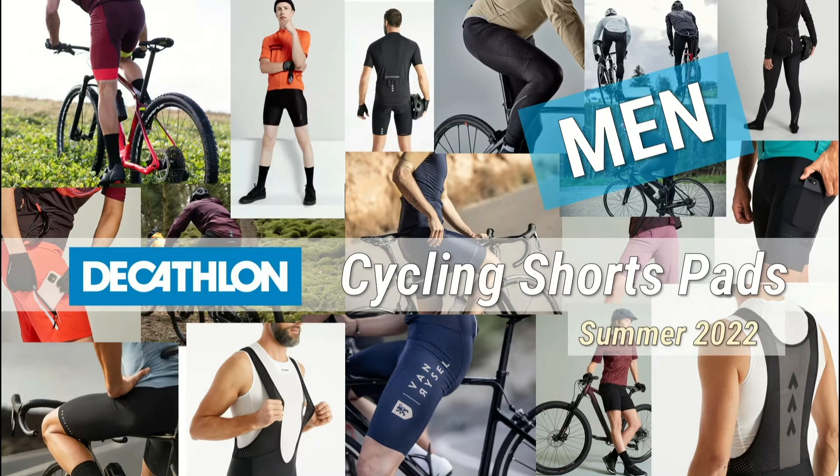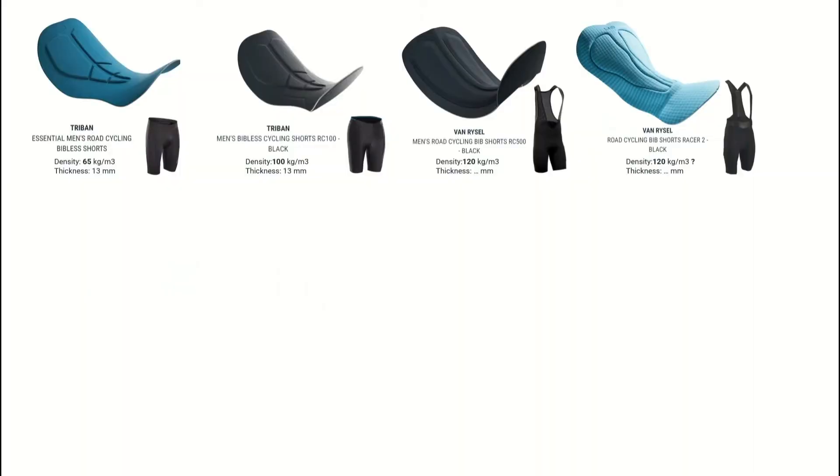I've divided this topic into two different videos — one for men and one for women, as they have a little bit different options and the shorts just look completely different. So let's start with the offer for men. There are four basic pads that form the foundation of what they are offering: two from Trypen and two from Van Riesel.